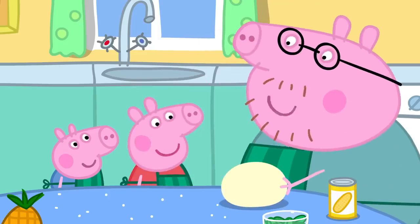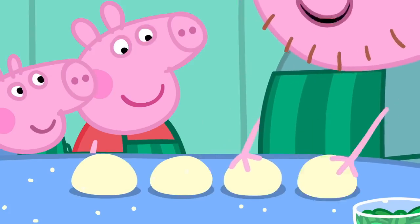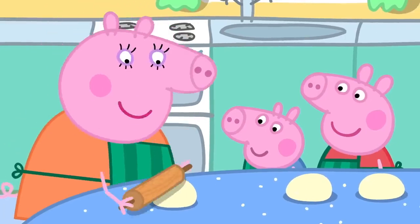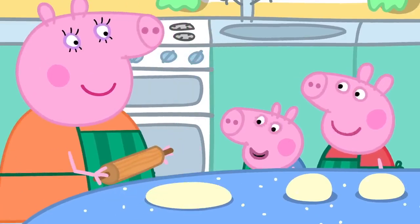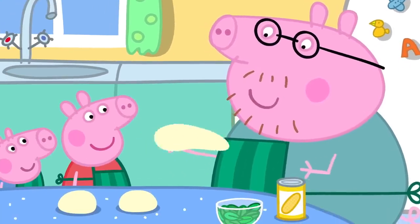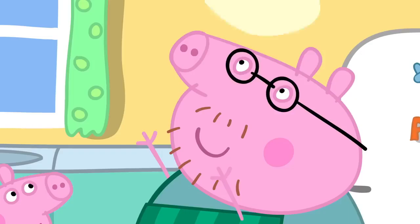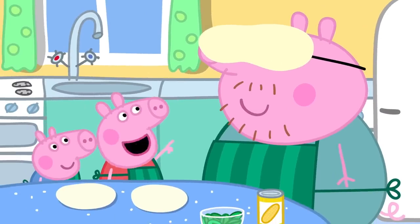Let's make the dough into four balls. One, two, three, four. And we roll them flat with a rolling pin. It looks like a pizza now. But an expert pizza maker doesn't need a rolling pin. Watch this. Hoopla! Daddy has a pizza on his head.